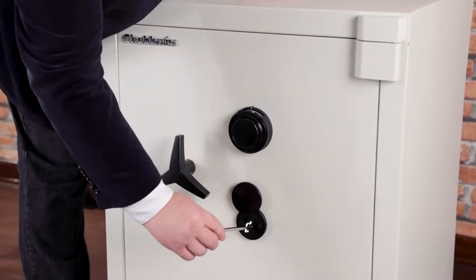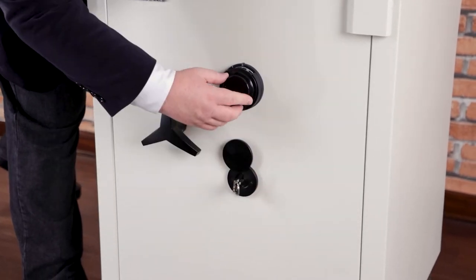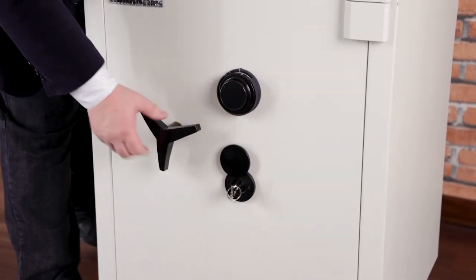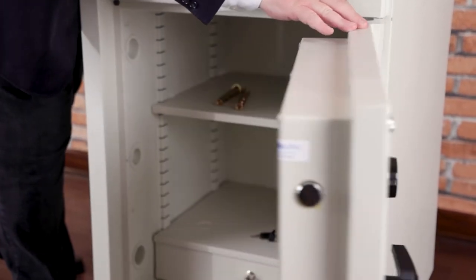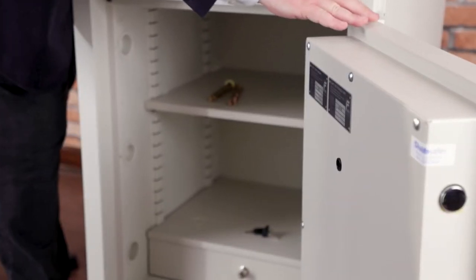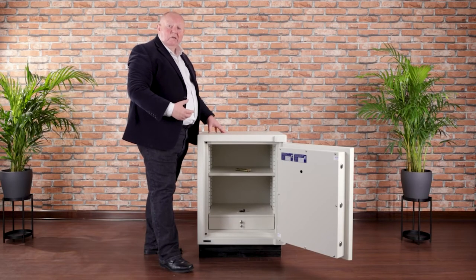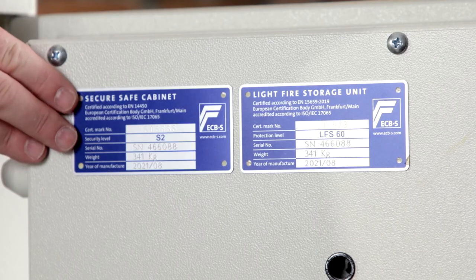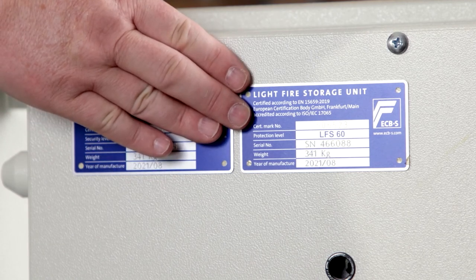So let's have a look inside. Straight away you will see the certification labels that are issued to us by the ECBS. This one confirms the burglary protection, this one confirms the fire protection.